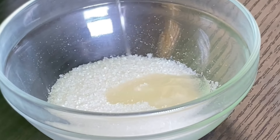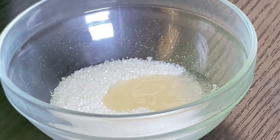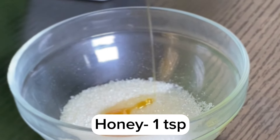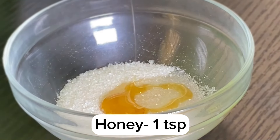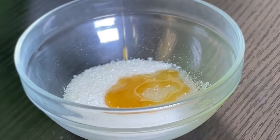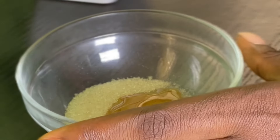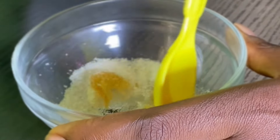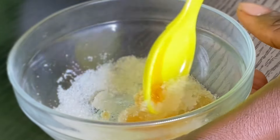Now you have to add the coconut oil into your sugar, and then after adding it we're going to be adding in some raw honey. This is also going to help with the lip exfoliation. After adding in your raw honey, you're going to give this a very good mix to make sure that everything is well combined.